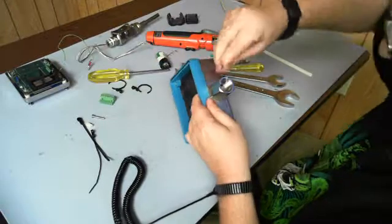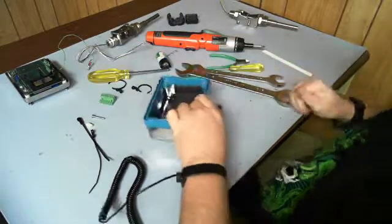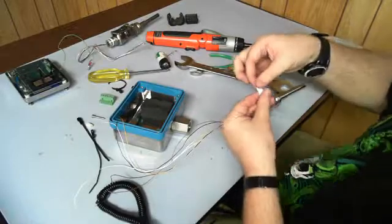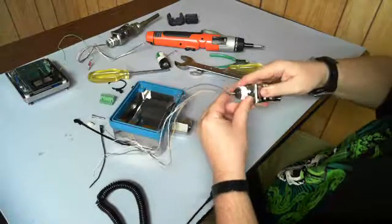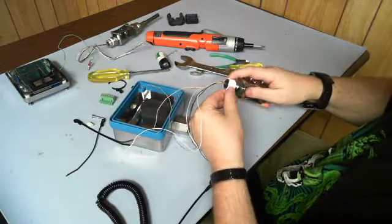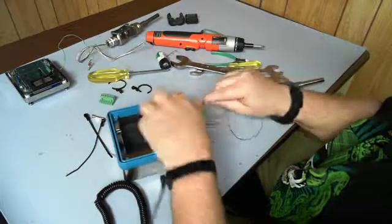Clean out any of the residual thread locking material — thread tape in this case. Then take your new probe and add more locking thread tape to it.